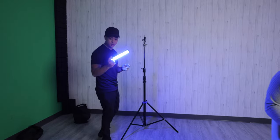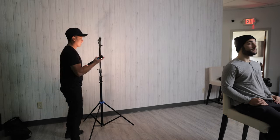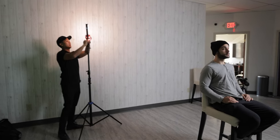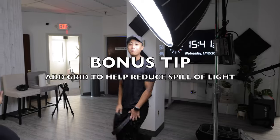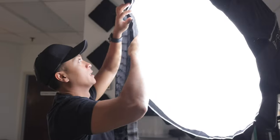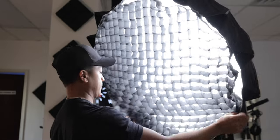Right now it's set to blue — as you can see, that is not it. We're going to switch it out and go 3,200 Kelvin. The Aputure 120D is sitting around 5,600 Kelvin. Screw that puppy in. It hits TP right there with the warm hair light. Bonus tip: add a grid to help reduce the spill of your light. Check out what this looks like — with grid, without grid.